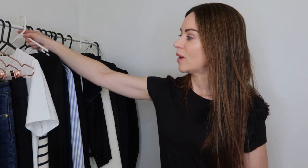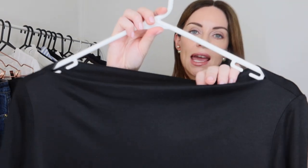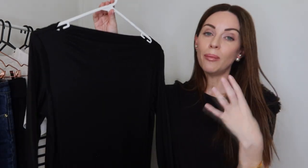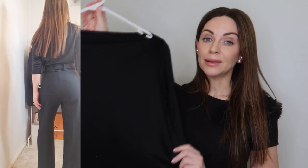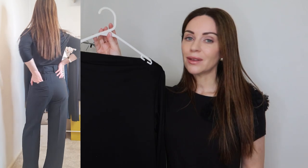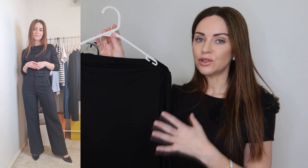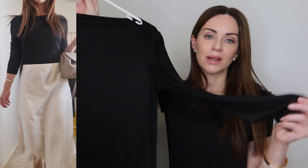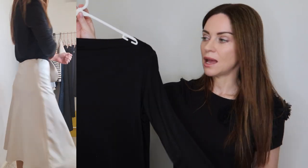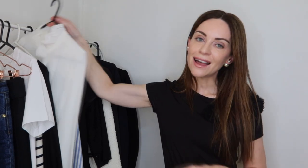The third top in this capsule wardrobe is a simple three-quarter sleeved top with a boat neckline. I think boat or bateau necklines are incredibly chic especially for the office. I decided to incorporate a black top — you really can't go wrong with black for the office. Pop on some lovely gold or silver jewelry, a statement belt if wearing it with trousers. Three-quarter sleeves make it a perfect option for the transitional seasons of autumn and springtime.